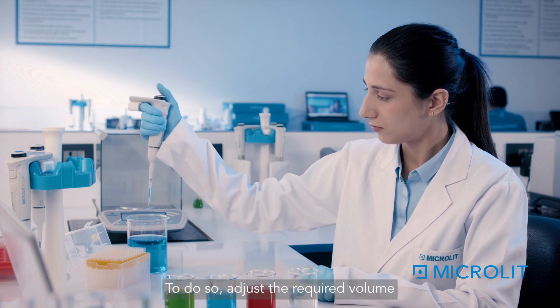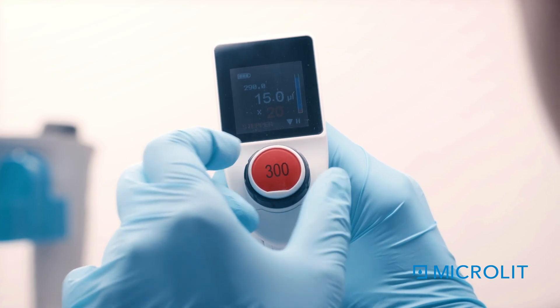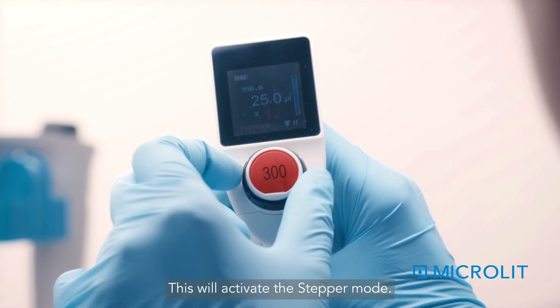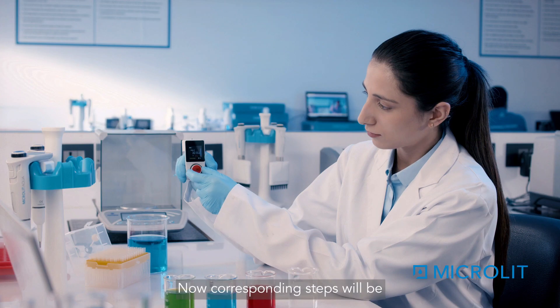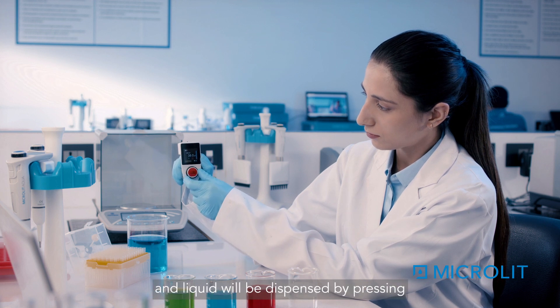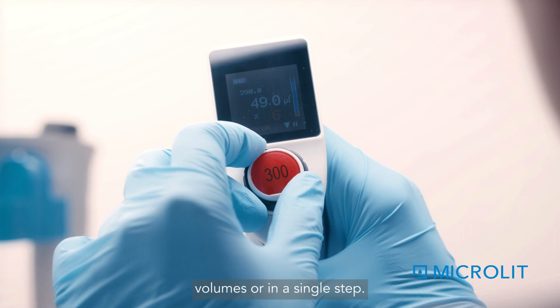To dispense a lesser amount, adjust the required volume using the volume adjustment wheel. This will activate the stepper mode — corresponding steps will be calculated as per your requirement, and the liquid will be dispensed by pressing the plunger button step by step in equal volumes, or in a single step.